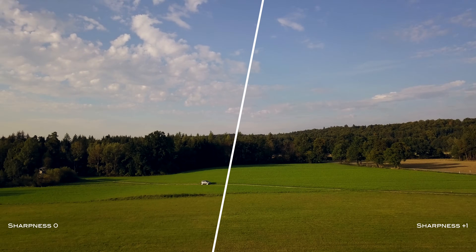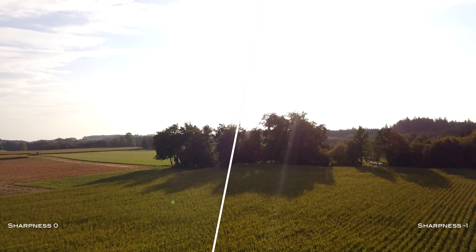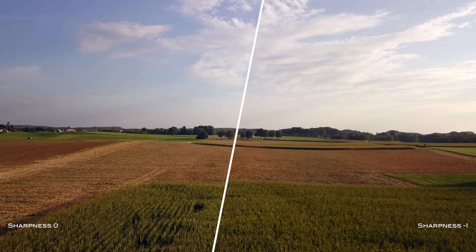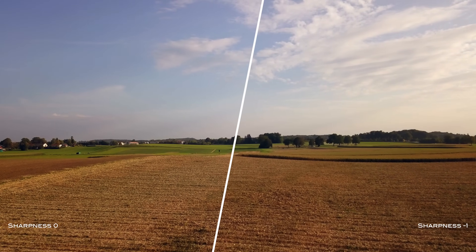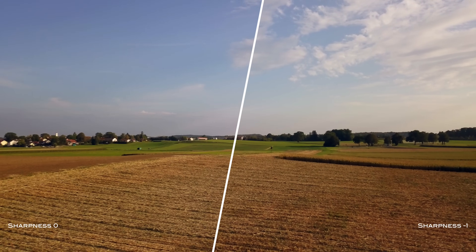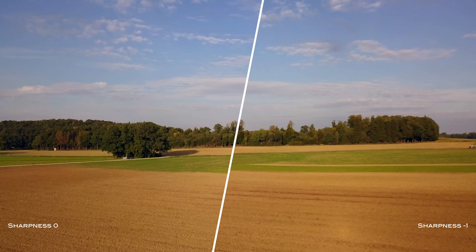Now let's compare sharpness 0 against sharpness minus 1. The difference between 0 and minus 1 isn't as big as it was between 0 and plus 1. Looking at the treetops, that high-contrast area is definitely not benefiting from the loss of sharpness. With the introduction of additional movement, the motion blur takes away another portion of the little detail you have left — especially with the fast sideward movements of the Mavic, the motion blur is amplified in the treetops. In my opinion, this setting is only useful if you have a lot of noise in your footage; otherwise I'd recommend sticking with the normal picture style or plus 1.